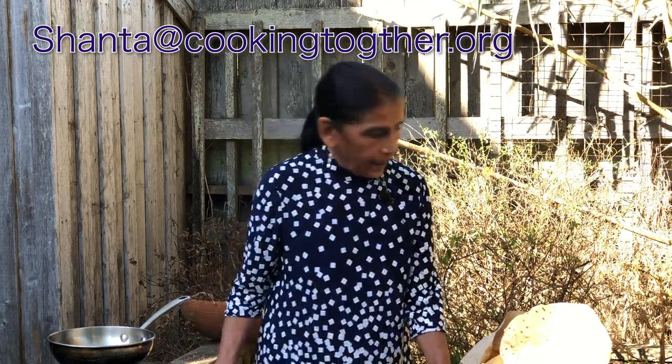Thanks for watching the video. Again, my name is Shanta Nimbarak Sakharov. If you have any questions or comments about the video, you can reach me at shanta-cooking-together.org and consult one of my books. Thank you.